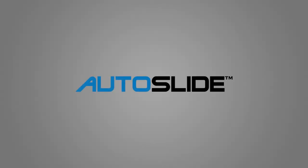Thank you for purchasing a multi-drive system. Please visit us online at AutoSlide.com for more information.